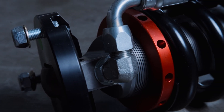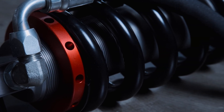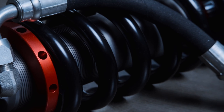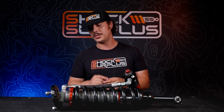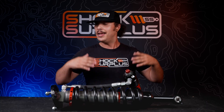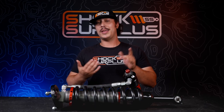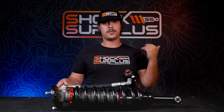In the middle of the stroke, oil is bypassing the main working piston through those bypass ports. Each port restricts oil a little bit more, so you get more progressive support until the holes disappear — you run out of holes — and you get to the end of the stroke where all the oil is forced through the stiff valving of the primary piston, giving you those bottom-out and top-out zones.